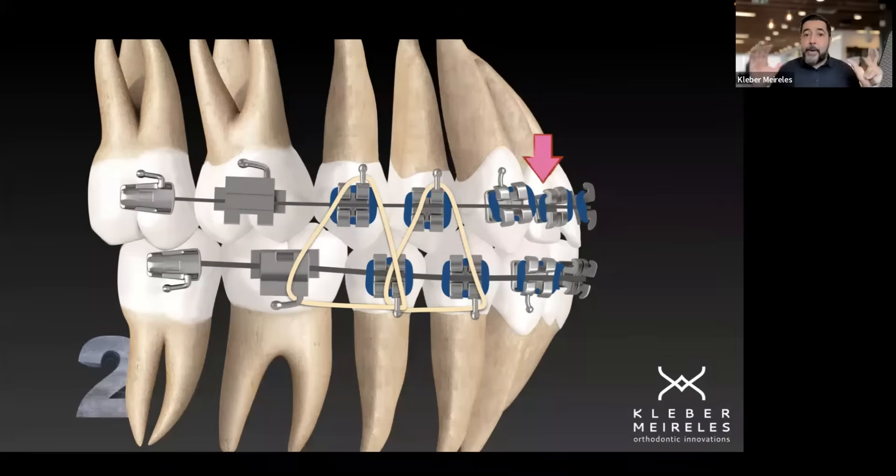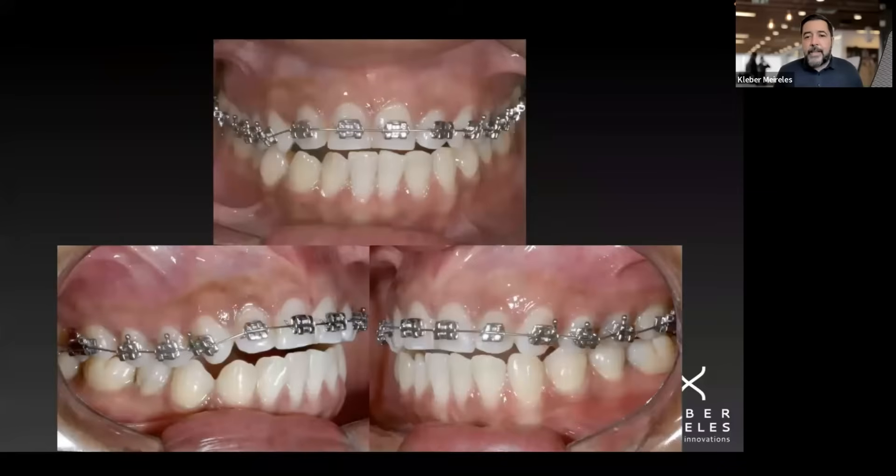We want the periodontal apparatus to follow the movement of the teeth. The only way that will happen is when we apply low force — low magnitude of force. Remember, we don't need much force in the anterior segment. Let's see this case, for example, treated in one of our courses.